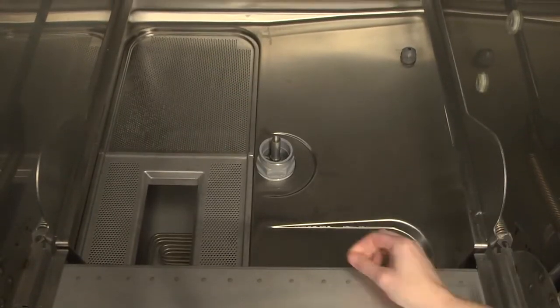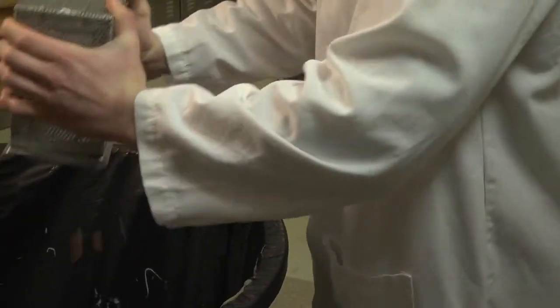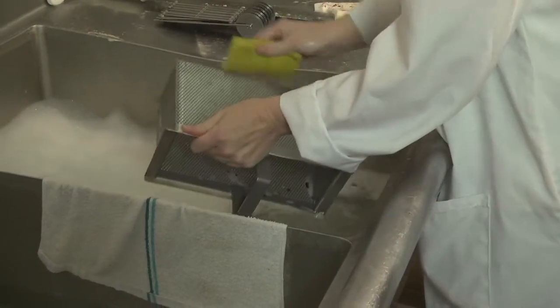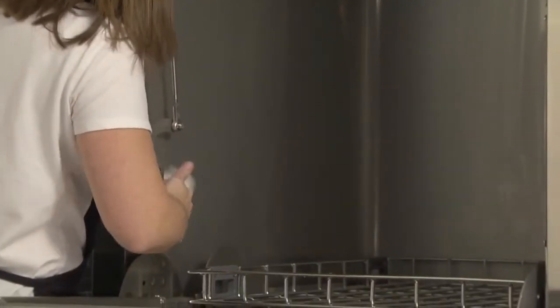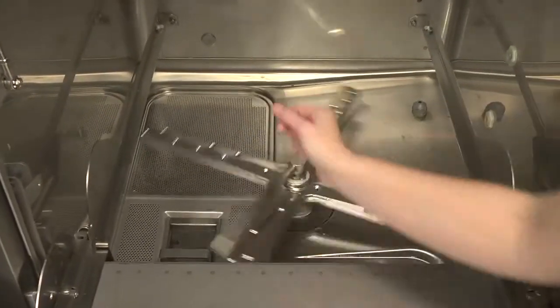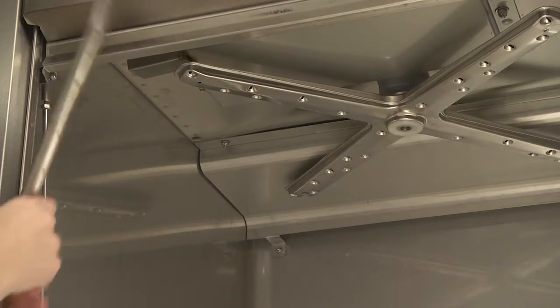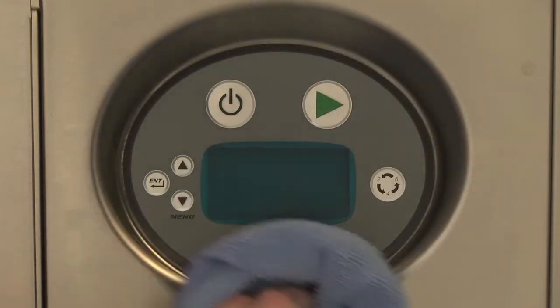Remove the strainer pans and strainer baskets. Empty them into a waste disposer or garbage container. Do not bang the strainer pan or basket to remove food soil. Wash and rinse strainer pans and strainer baskets thoroughly. With a damp cloth, wipe the interior and exterior of the machine — do not use steel wool. Spray down the sump. Turn the machine on for two minutes to fill, then turn off the machine to flush the sump. Remove any remaining debris with a mild cleanser formulated for stainless steel and a soft cloth or brush. Carefully reinstall the pans and strainer basket. Reinstall the lower wash and rinse arms, then reinstall the upper wash arms. Use a soft, damp cloth or sponge and mild cleanser to clean the control keypad and display.